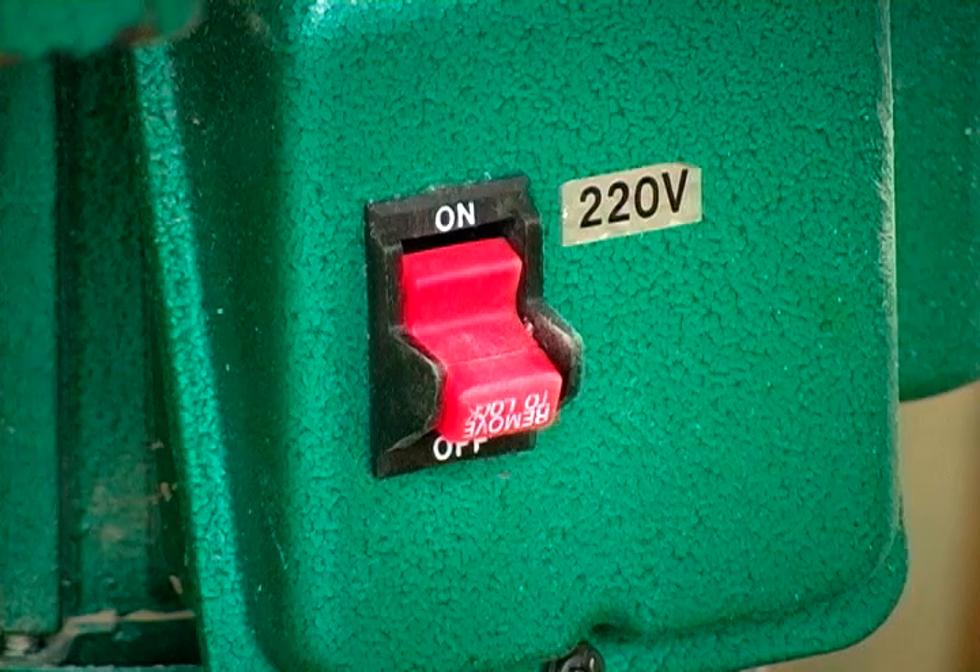Just checking to see if the tool switch is in the off position is not good enough. If you're performing maintenance on the tool and you accidentally bump that, then you have a good chance of getting injured.